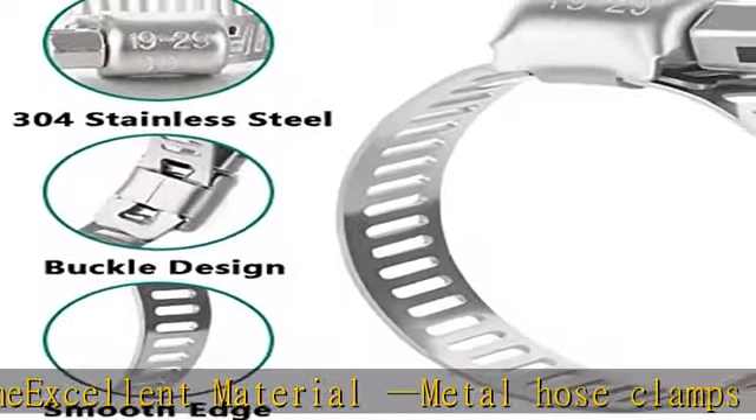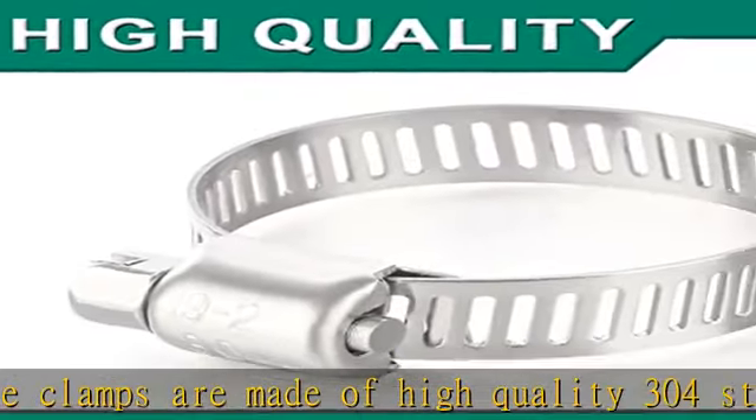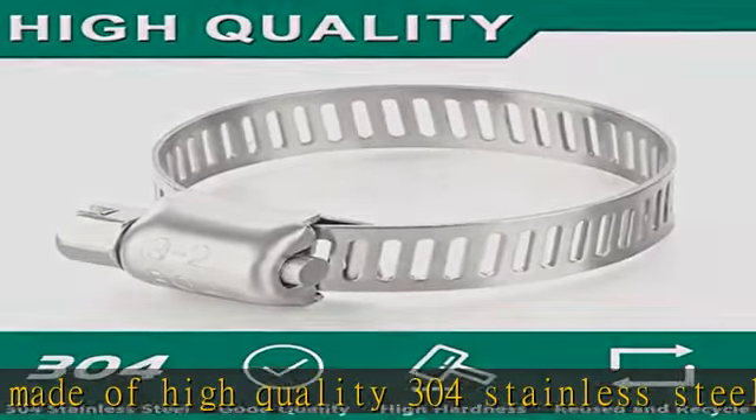Easy to organize: the 55 PCS hose clamp assortment kit is stored in a storage box, easy to store and carry. Each box comes with a small screwdriver for easy size adjustment.